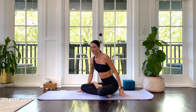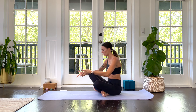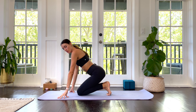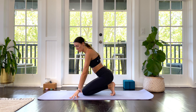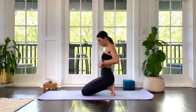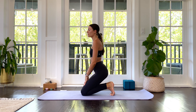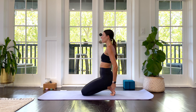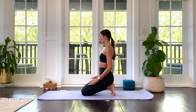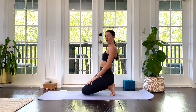Roll over your knees and come into a toes pose position where you tuck your toes, weight on your heels. If this is a lot for you — and it will be for some — you can sit up or come back to an easy seat. But if you can put some weight on your toes and in your ankles, that's really going to be healthy for your feet health.